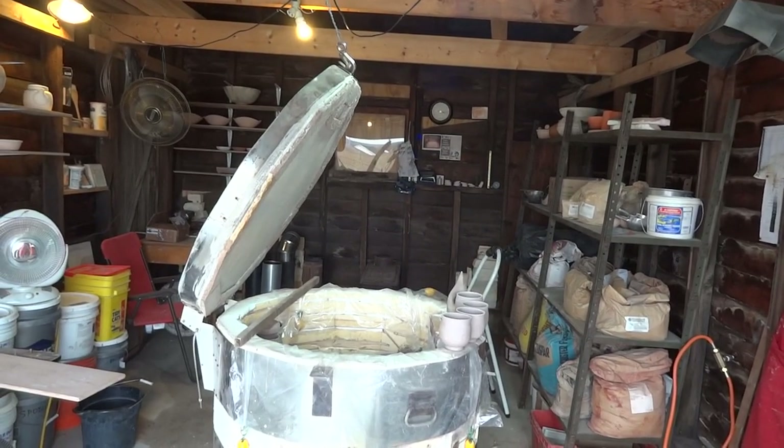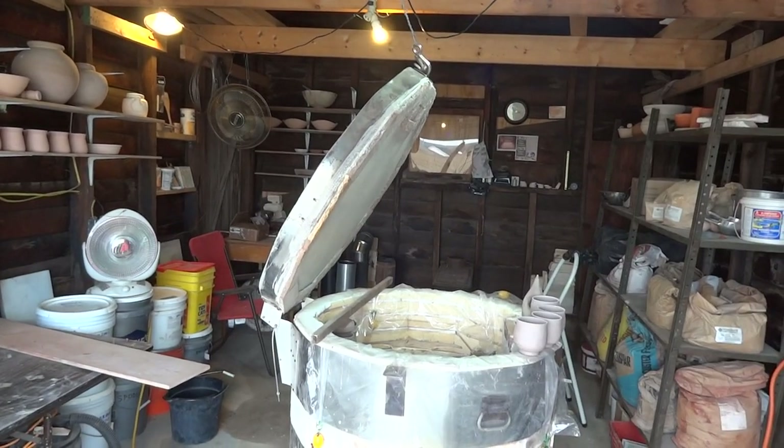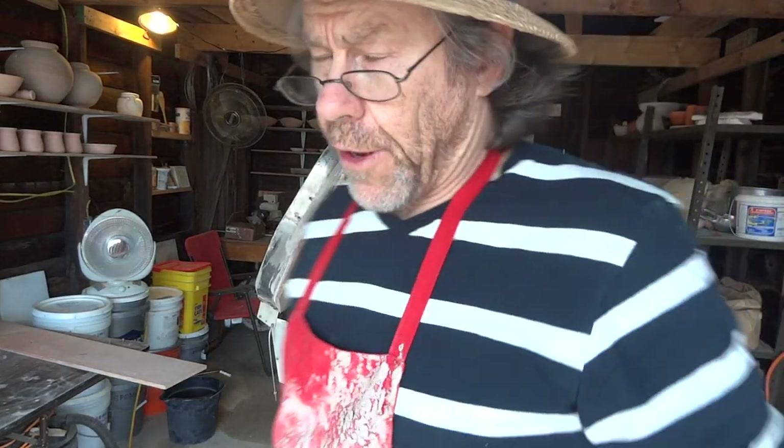That's my update on the kiln so far. I'm going to fire it tomorrow — not today because it's already quarter past four.